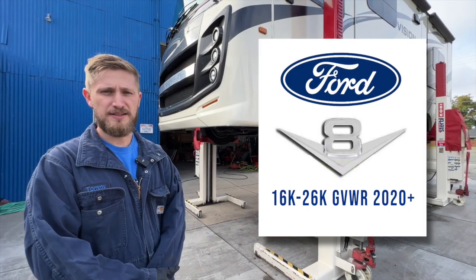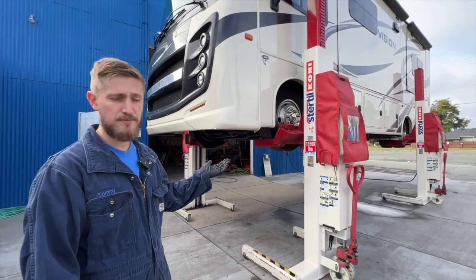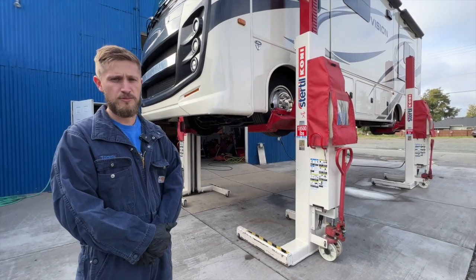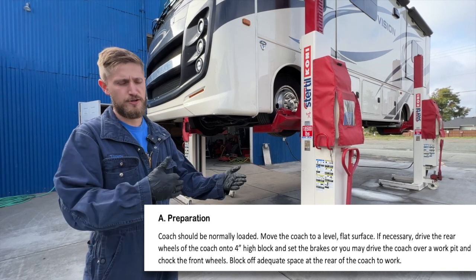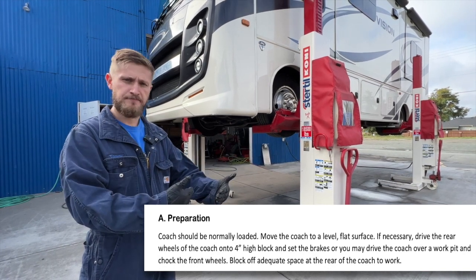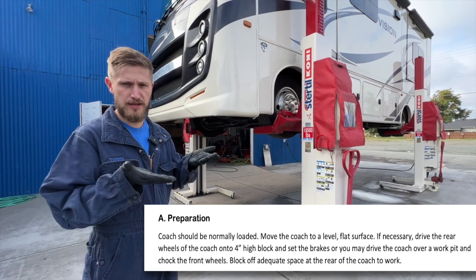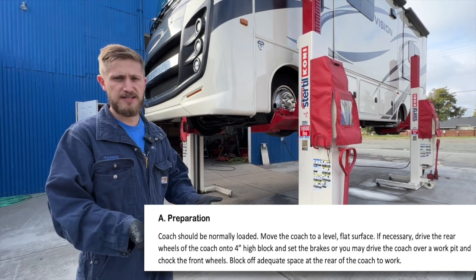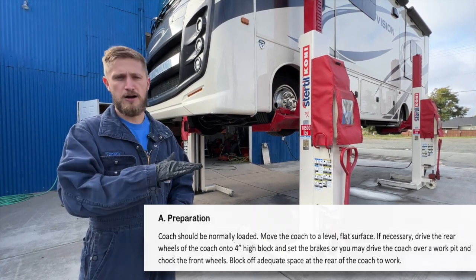Let's start by talking about preparation for the coach. We have the benefit of our Coney lifts to get the coach up in the air. If you're doing this at home, first make sure the coach is safe to be underneath — wheels chalked and the coach at normal ride height. You don't want it lifted up by the levelers, but you do want the weight on the suspension.